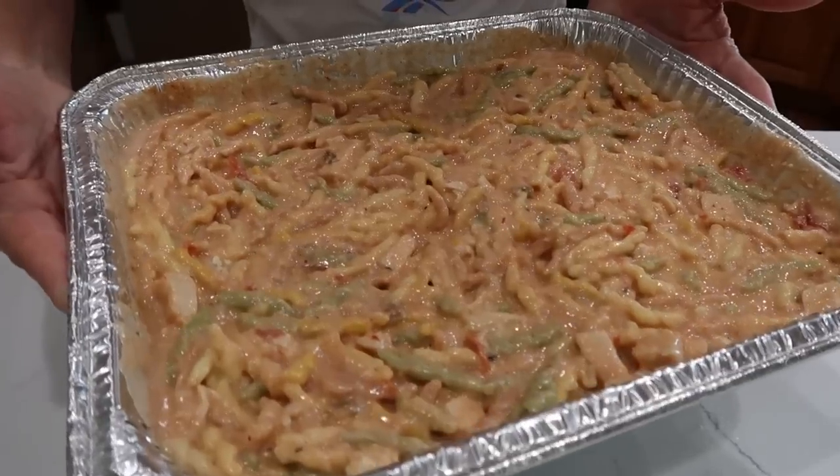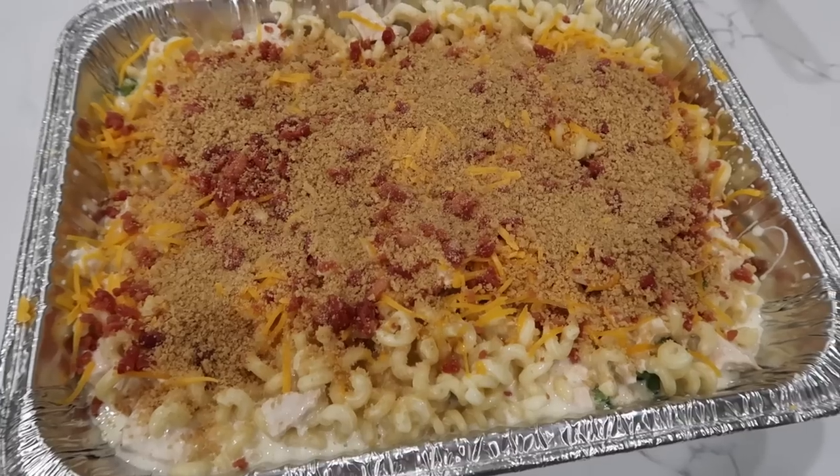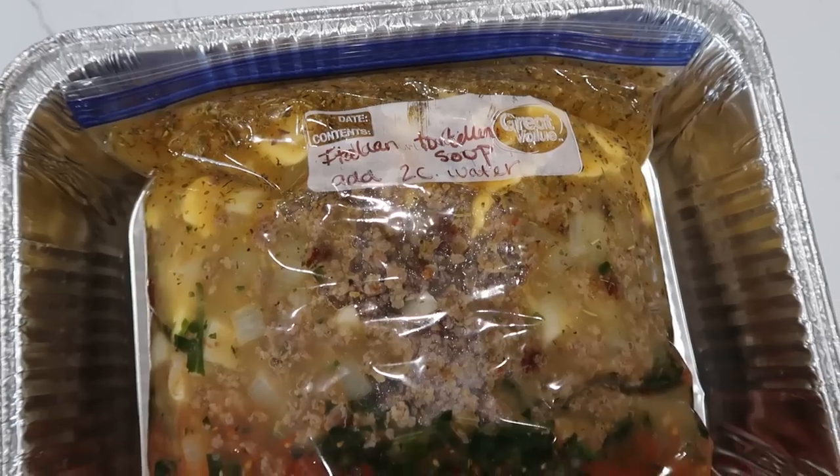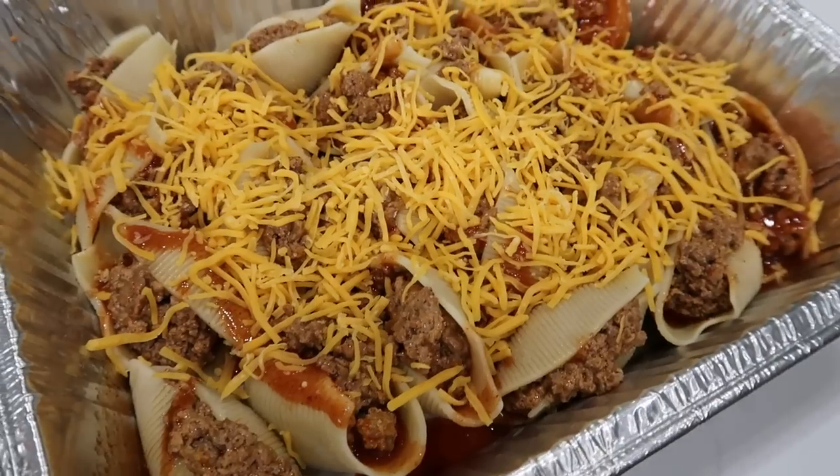Today I am bringing you five easy and delicious freezer meals for you and your family. I'm very excited to put these together because I am going out of town and I need to give Dave something to feed my family — that's not tacos, burritos, and then a burrito taco the whole time. All the recipes will be down below and without further ado let's get cooking.